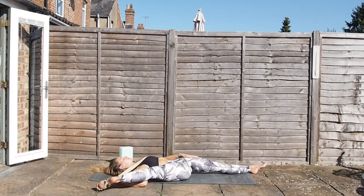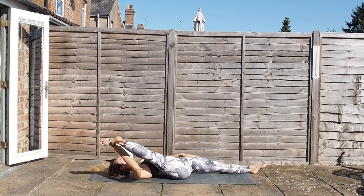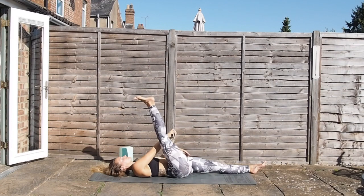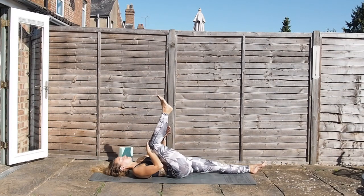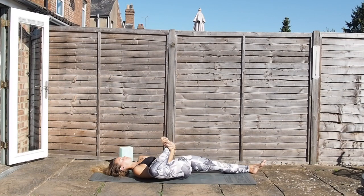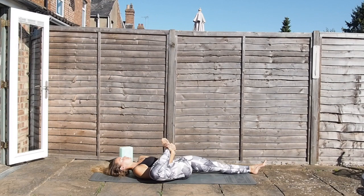Let's draw that right leg back up to the top. You can release the strap if you had it hooked, and then cradle the right ankle — take the hands underneath the right ankle, the right knee drops out to the side, and we draw the foot down towards the belly, being careful of the right knee and being really aware of how everything feels today.